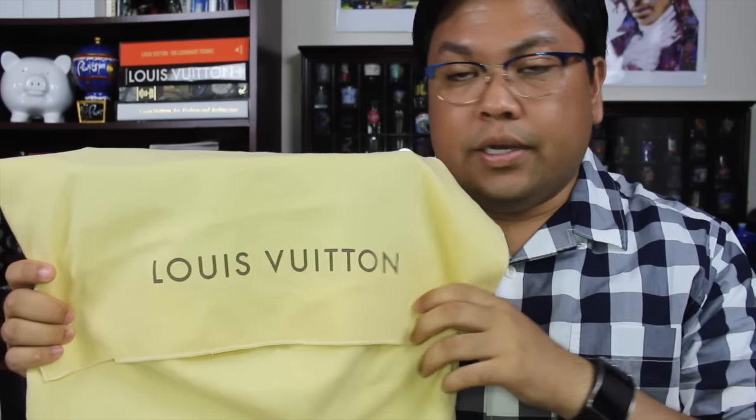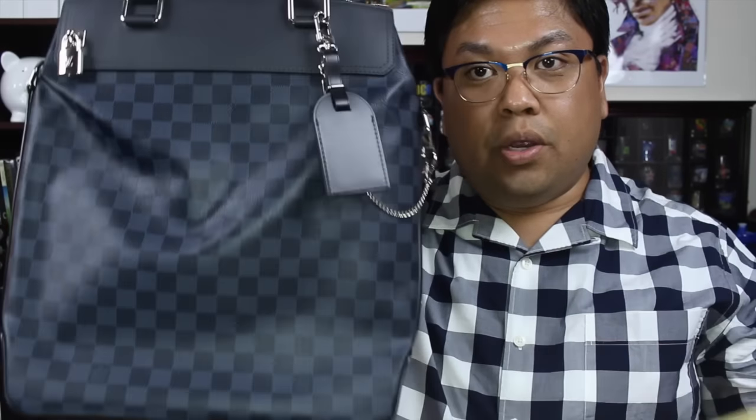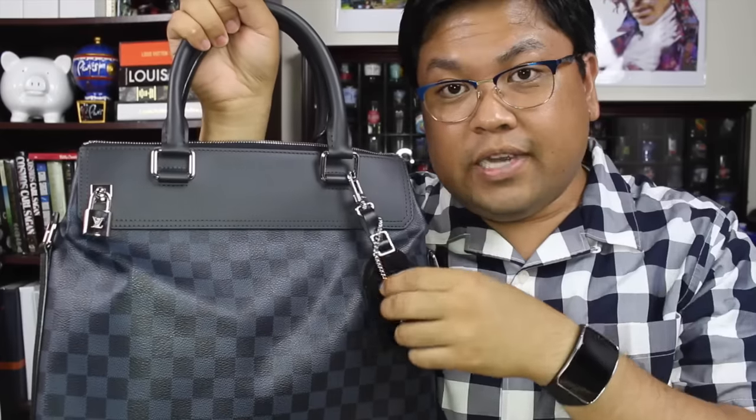So I wanted to show you guys what I got. Let me take the dust bag off and reveal — this is called the Greenwich Tote in the Damier Cobalt canvas. I have always wanted this ever since it came out.